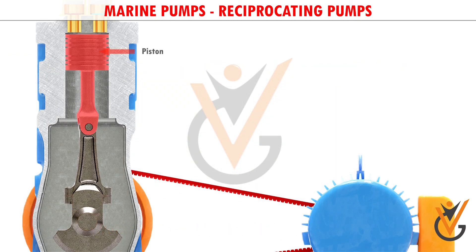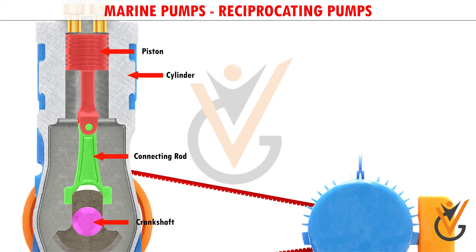It consists of a piston that moves back and forth inside the cylinder. The piston is connected to a crankshaft with the help of a connecting rod. When the motor rotates the crankshaft, the crankshaft converts the rotary motion into reciprocating motion.